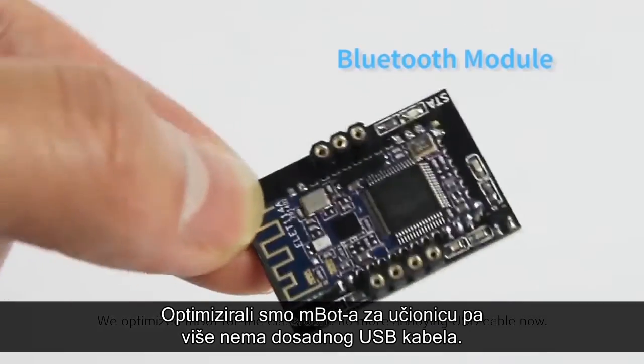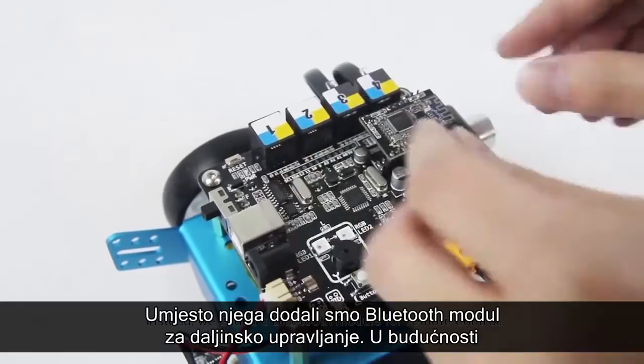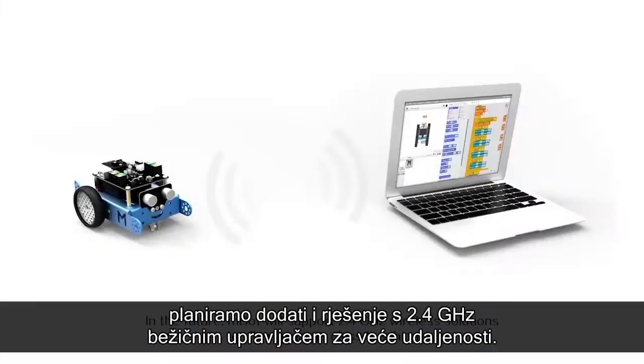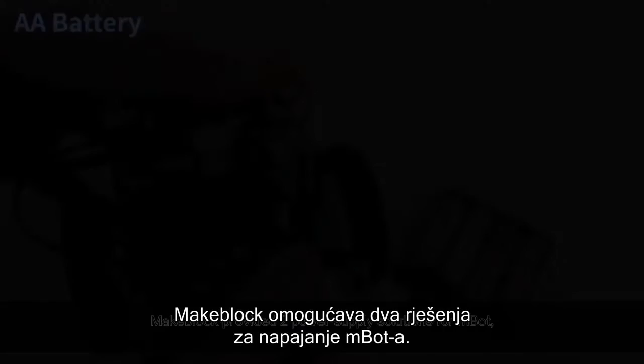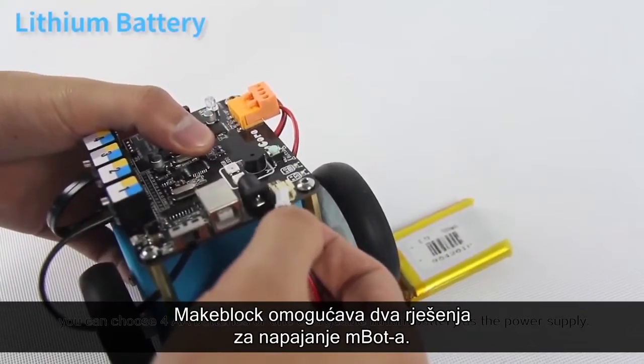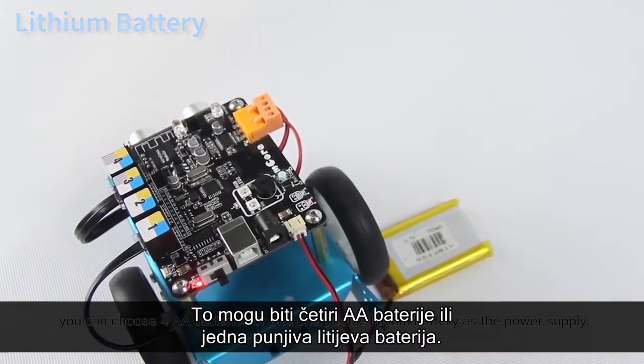No more annoying USB cables now. Instead, we added a Bluetooth module for remote control. In the future, mBot will support 2.4 GHz wireless solutions to allow for larger classroom teaching. MakeBlock provides two power supply solutions for mBot: you can choose four AA batteries or one chargeable lithium battery.